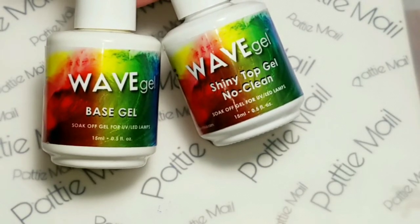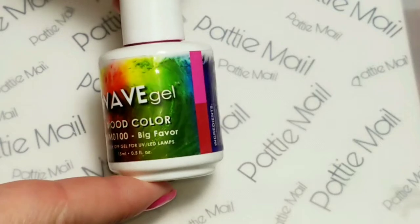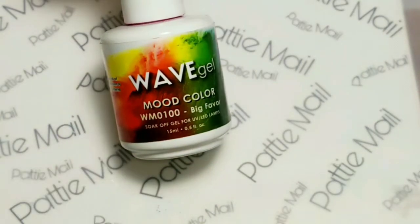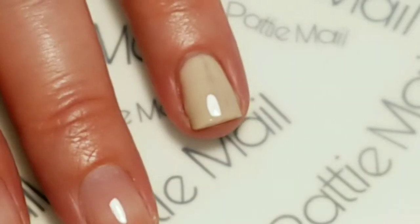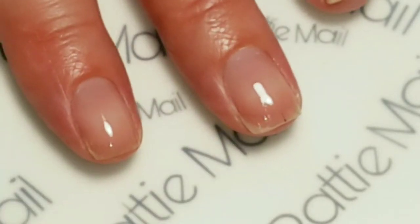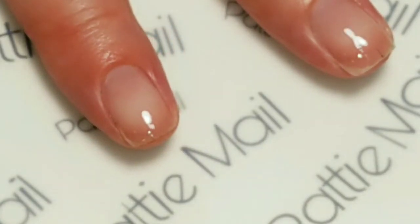I'll be using Wave Gel Base Gel and Shiny No Clean Top Gel, and the Mood Color Big Favor — it's one of my favorites, I'm going to need another bottle soon. And Misty Blush. I accidentally did the first coat of Misty Blush already, sorry about that, but I'll let you see me do the second coat of Misty Blush.